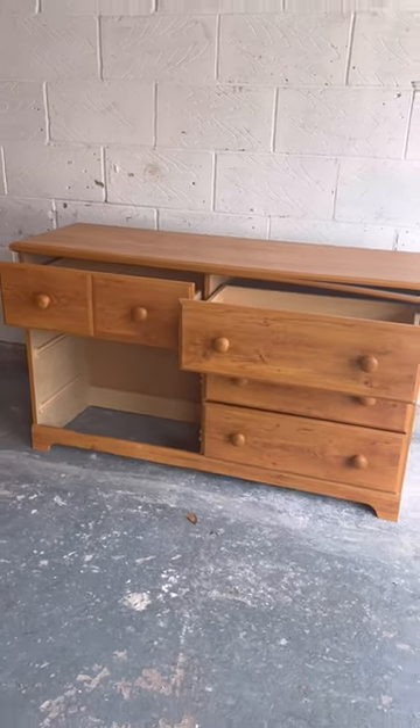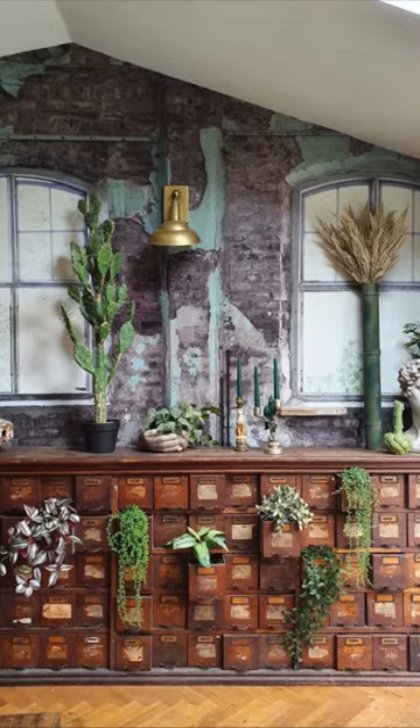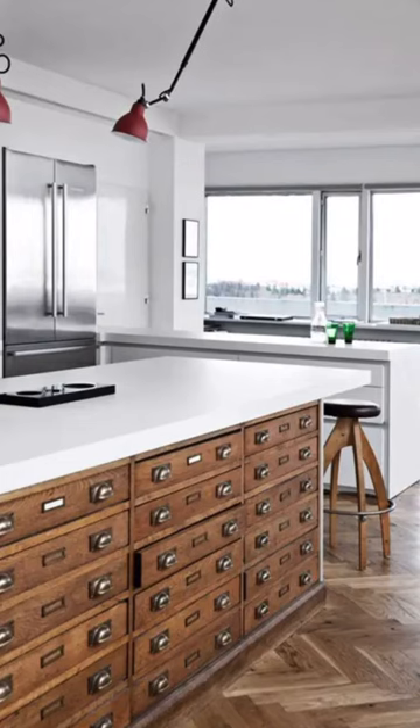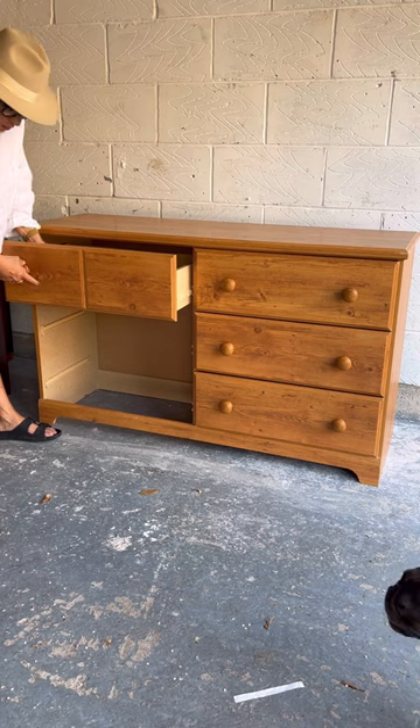I thrifted this broken dresser for 30 pounds and I had the coolest idea for it. I've seen these apothecary cabinets everywhere and I've always wanted one for my own. So I brought this dresser home and I got straight to work.